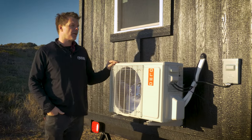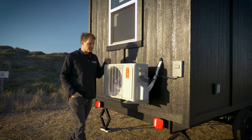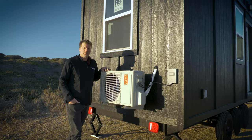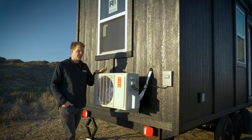All of our tiny homes are heated and cooled via this mini split — a very efficient 12,000 BTU mini split. It's rated to go anywhere in the continental United States. It doesn't matter if you're up along the Canadian border or down in the most southern parts of Florida, down in the Keys — this right here can easily handle it. It can cool you down, heat you up, no problem.